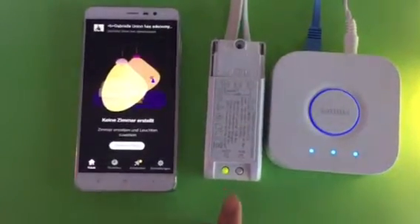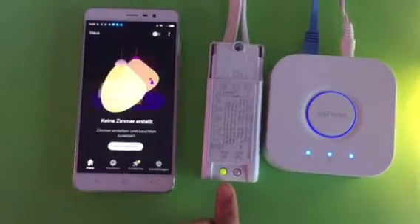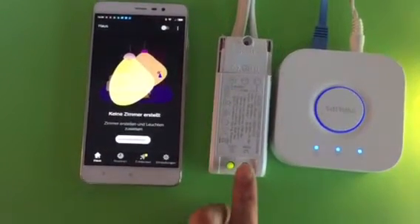Let's put on the light controller in green color. That means this light controller may have been added to a Zigbee hub before. We need to reset it to the factory setting.